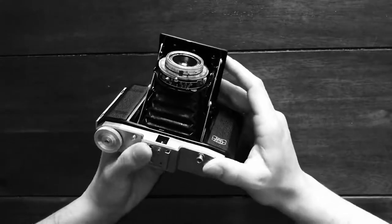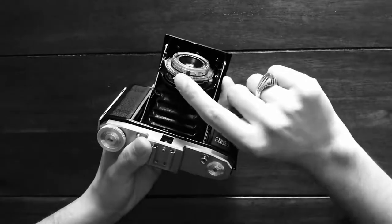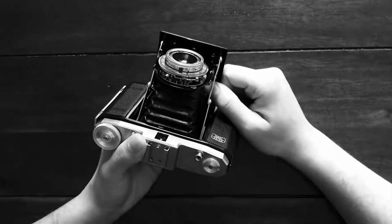So if you want to go ahead and take a shot, you've primed up your camera and you're ready to shoot your subject. You just pull on this shutter cock here like so, and then you're ready to shoot.